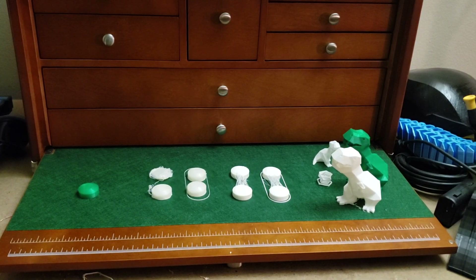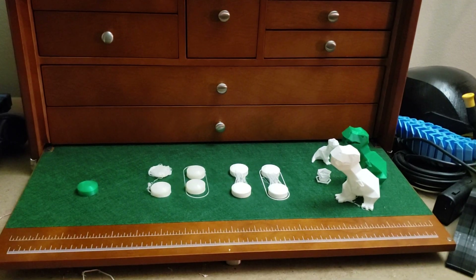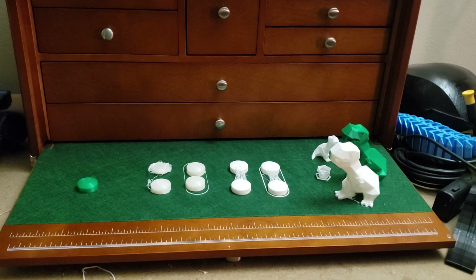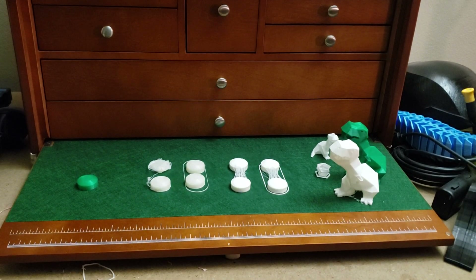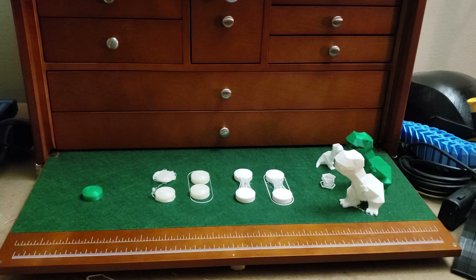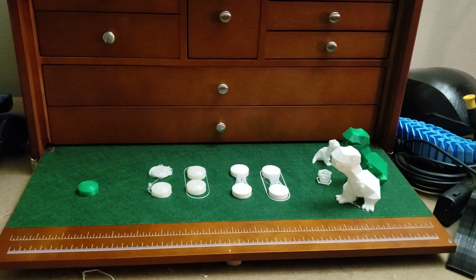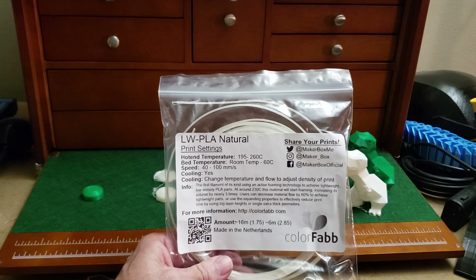Hey all you 3D printing enthusiasts, it's Fergie again with another video. I got my MakerBox sample the other day. Going through it I had regular PLA, something called black amethyst PLA which is a little sparkly, some recyclable PLA which is kind of cool, a brick texture PLA which is kind of nice. But the thing that caught my eye was some LW PLA Natural — this was from ColorFab.